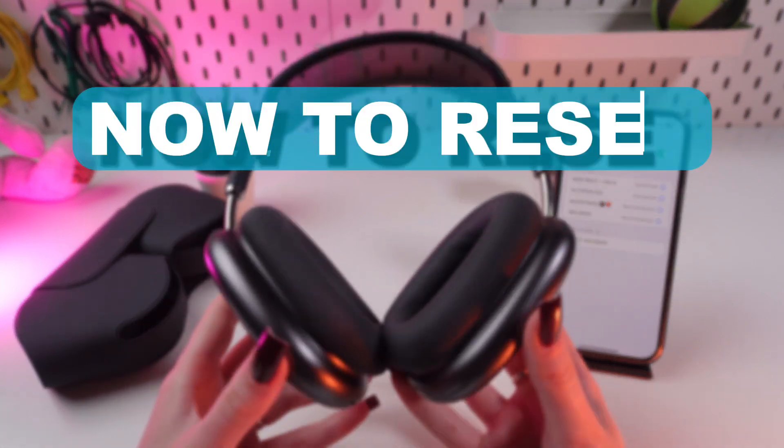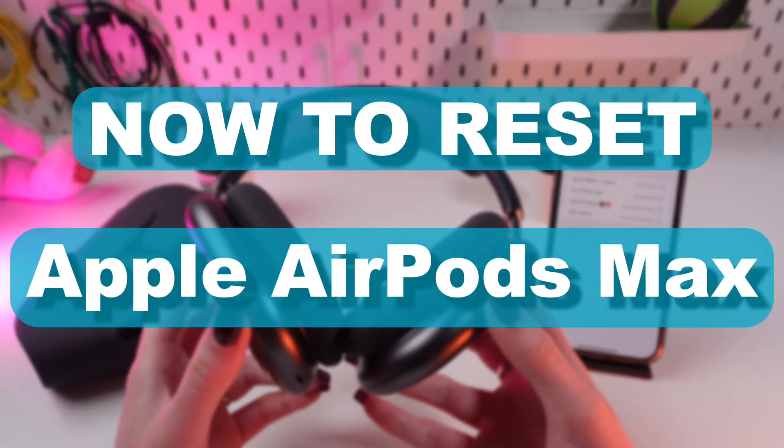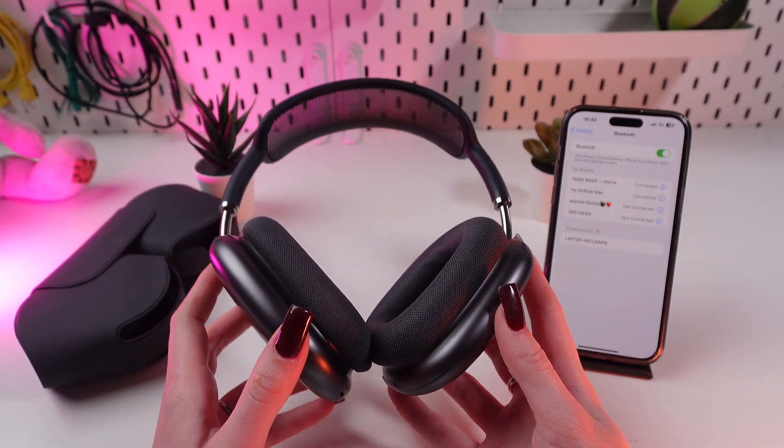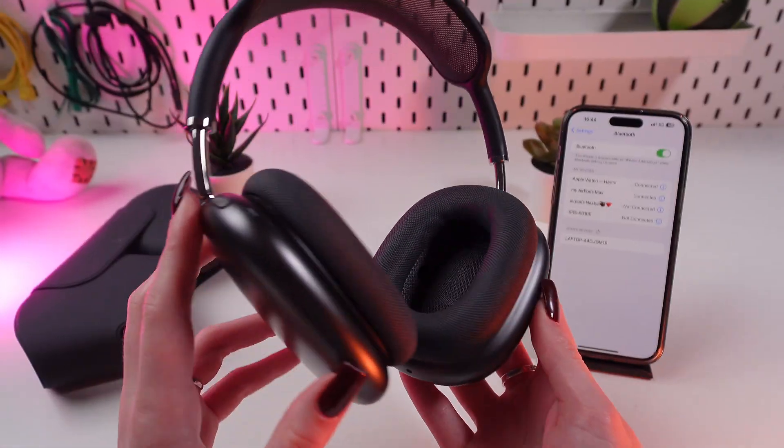Hi guys! Today I'm gonna show you how to reset your Apple AirPods Max headphones. But first, don't forget to subscribe to this channel to see more useful videos. Let's get started!